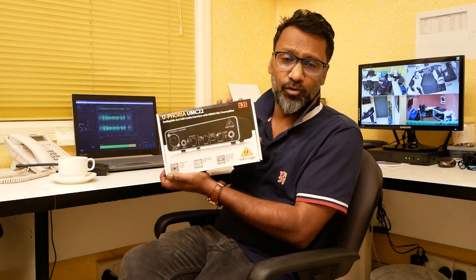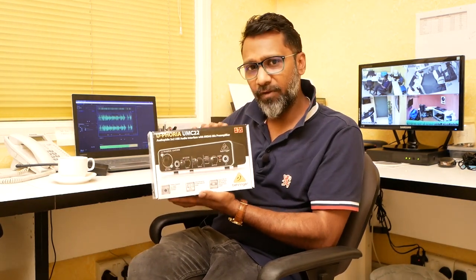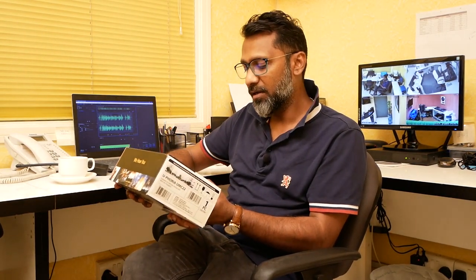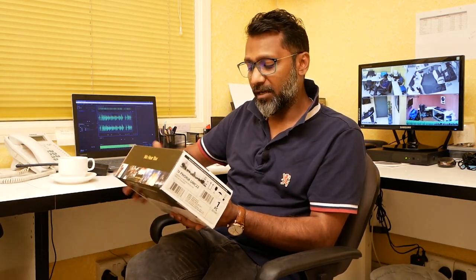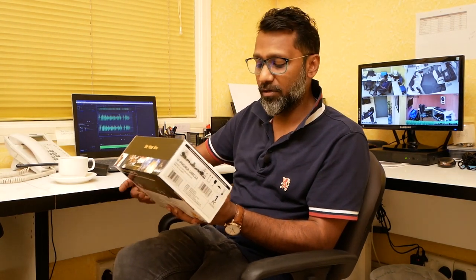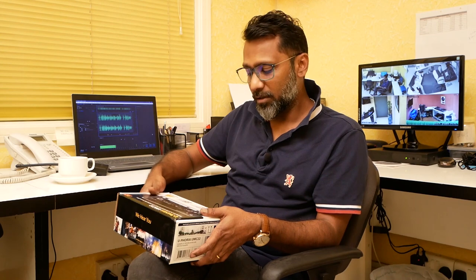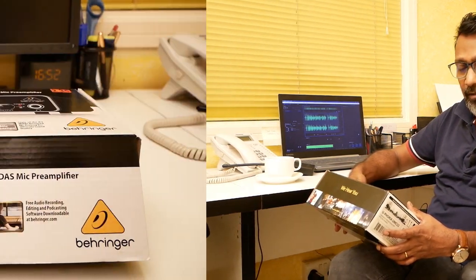I'll be unboxing this Euphoria UMC 22 audio interface and I'll show you what all we get in this package. I think it is a very good sound card — it has a Midas mic preamp and gives 48 kilohertz resolution for high definition audio, which is more than enough for me to do nice audio recording from my studio while sitting at my desk doing tutorials for you guys.